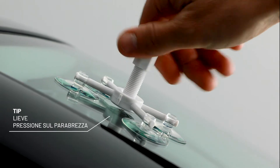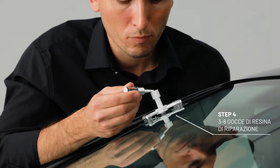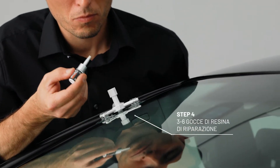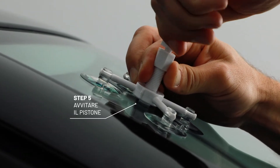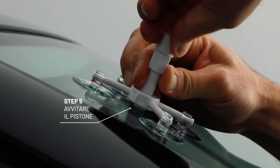The rubber seal on the resin container needs to seal the hole to the outside. After that, fill three to six drops of resin into the container. Then screw the pressure plunger into the container almost completely, so that the resin is spread into the damaged area and the air is pressed from the chip into the container.